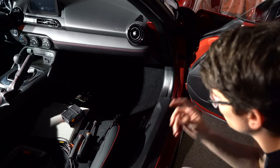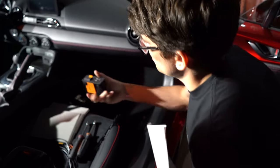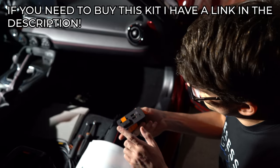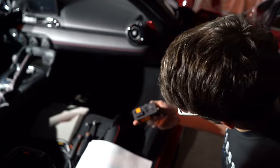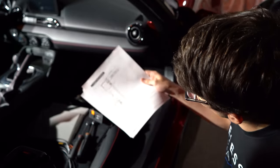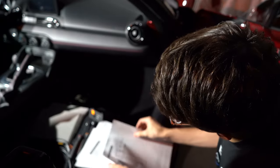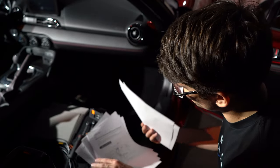Now doing a USB hardware update for Android Auto and Apple CarPlay. You need to get this kit - it has the phone port and a little manual showing you how to wrap and route everything.